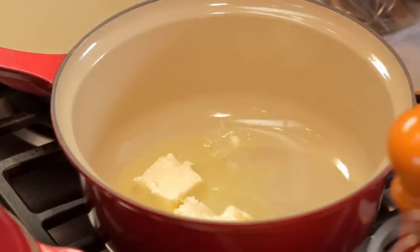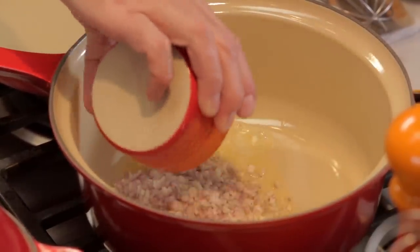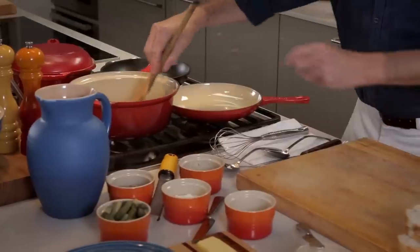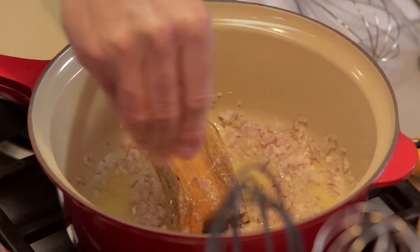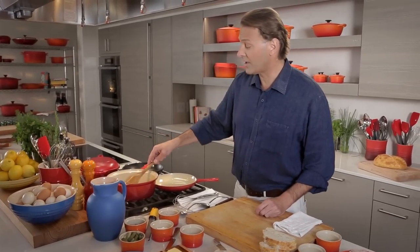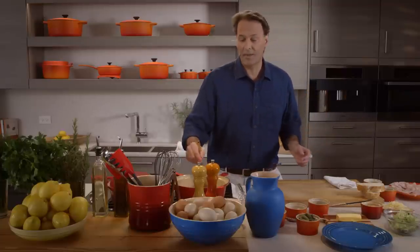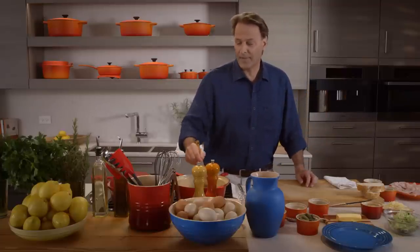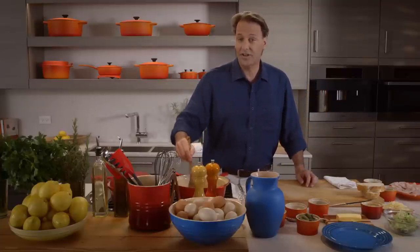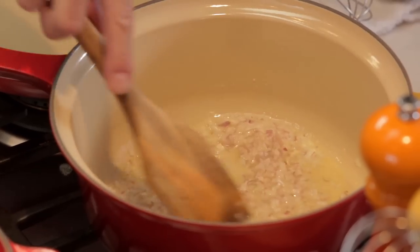First, we're going to melt some butter, and then we're going to put some shallots in. Shallot's a great onion to work with — lots of flavor. We're just going to sweat those shallots a little bit. Add a little salt. It's an incredibly versatile sauce, the bechamel. It's fabulous for mac and cheese — make a bechamel, add your cheese, add it to your macaroni, and you're good to go. It's a great all-purpose sauce.